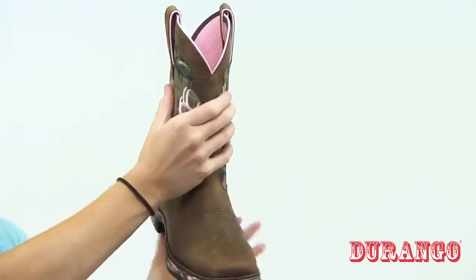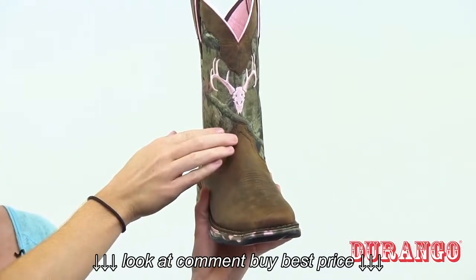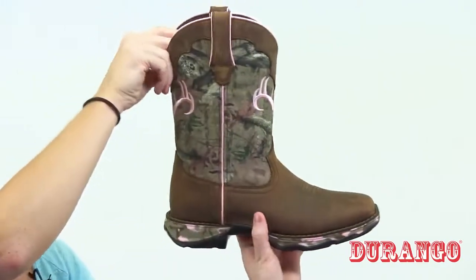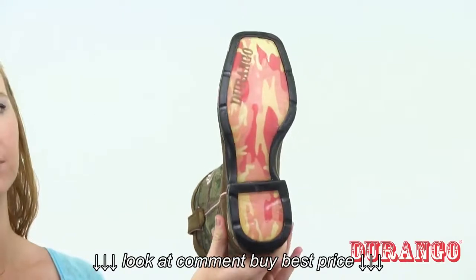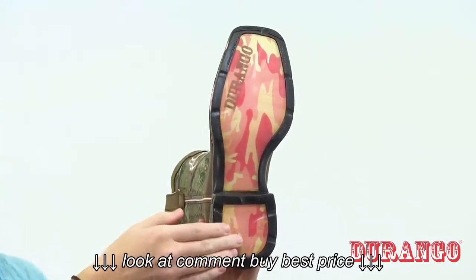Here we have this great embroidered pink Mossy Oak Deer Skull which coordinates with the pink piping and the pink camo dual density Lady Rebel outsole. This outsole is designed to be lightweight, flexible, and comfortable.